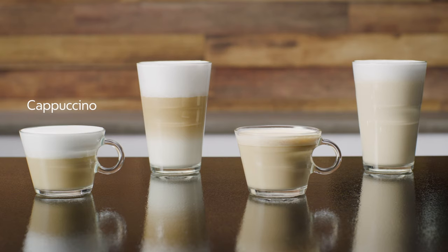A cappuccino is characterized by a milky coffee topped with a thick layer of milk froth. A latte macchiato is a recipe in which coffee is poured into a glass full of frothed milk. A flat white is an espresso coffee to which a generous amount of hot, slightly frothed milk is added.